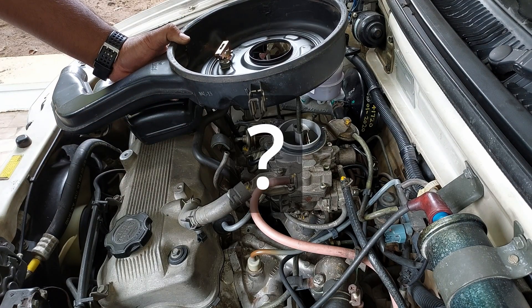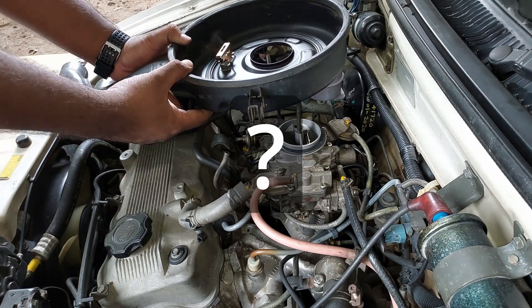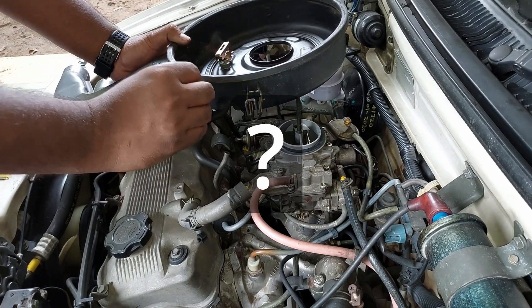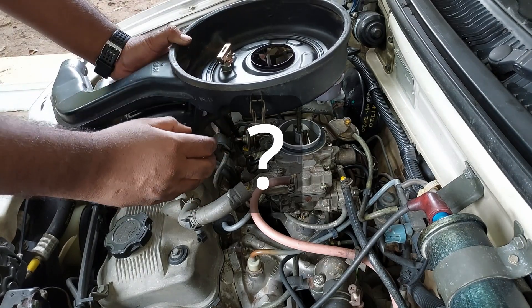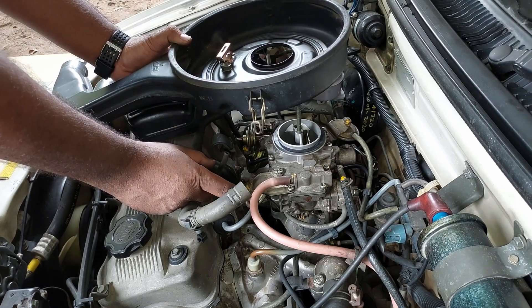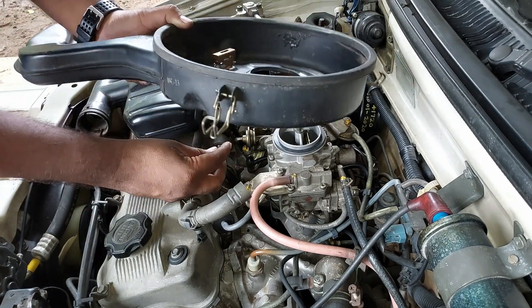Now why is this arrangement provided? When the engine is hot, the air fuel mixture will be rich, which may cause erratic idling. So to maintain the correct air fuel ratio by introducing cold air into the manifold, hence maintaining a stable idling RPM, this system is provided. So never forget to connect this hose. Also check the condition of the hose and check for cracks.